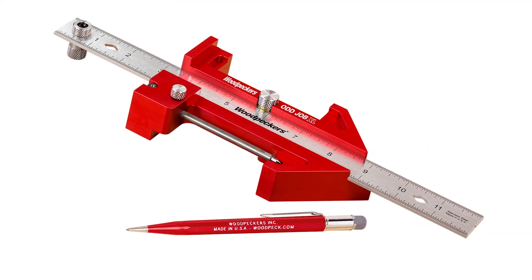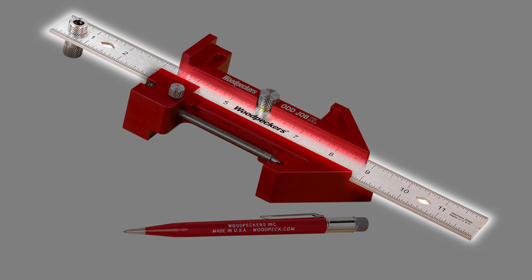On a second CNC mill, the rule is precision machined from stainless steel.